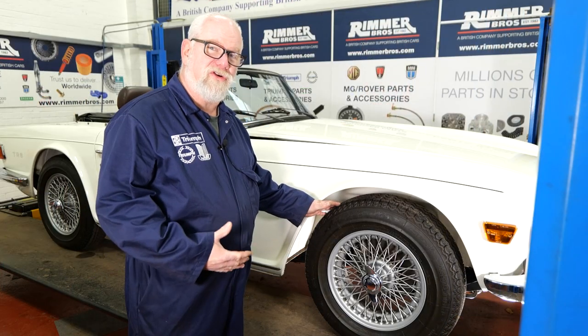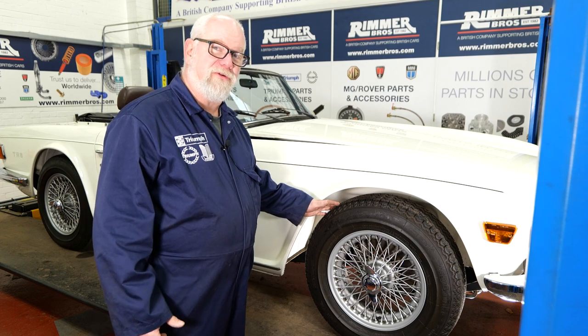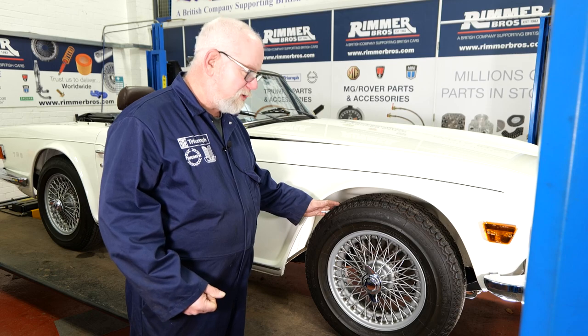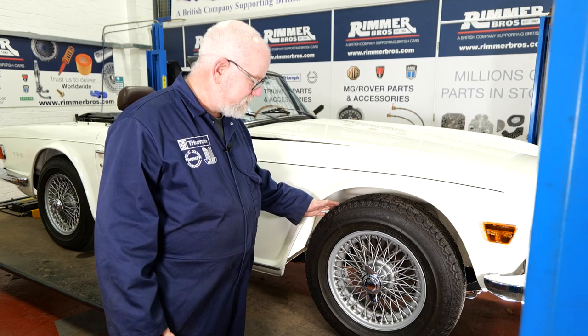First job we're going to remove this wheel and inspect the front brakes, strip down the pads, check any wear, movement and service everything accordingly.